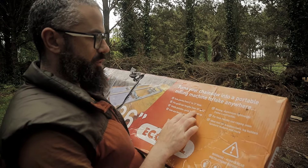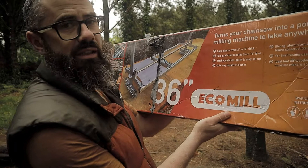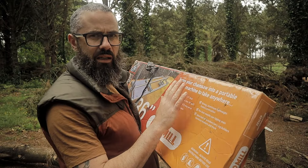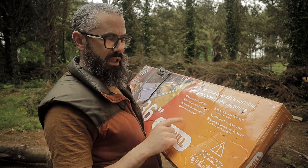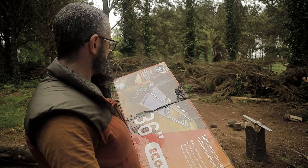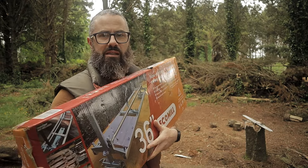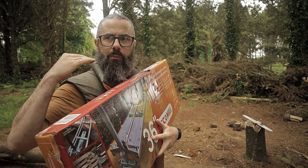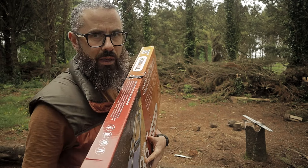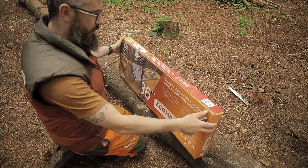It fits guide bars from 18 inches to 42 inches, and that is why I got the 36. These come in three different sizes, this being the middle size. Strong aluminium, lightweight frame construction. As far as I'm aware, this is a licensed copy of the actual Alaskan Mill. Chainsaw not included — let's open it up.